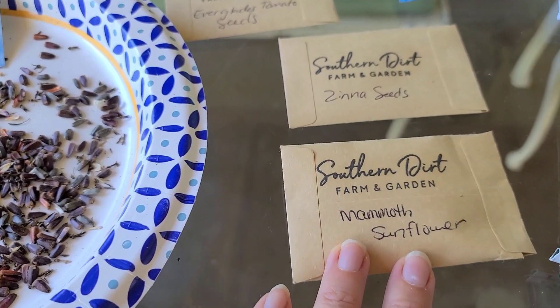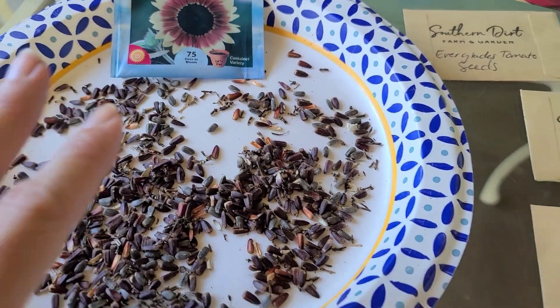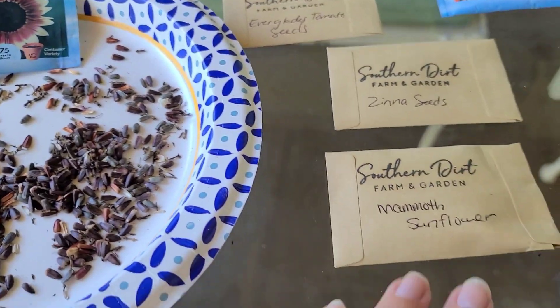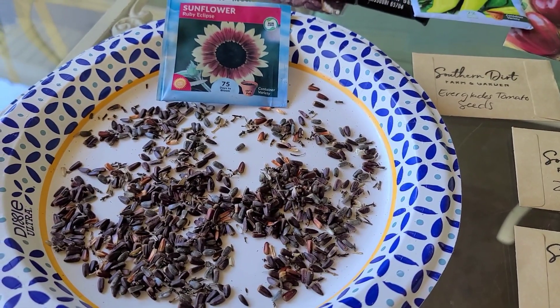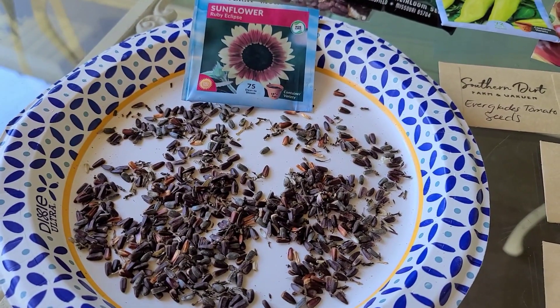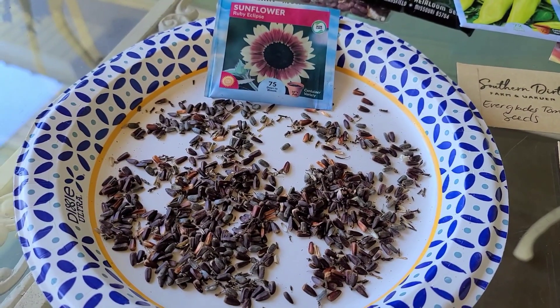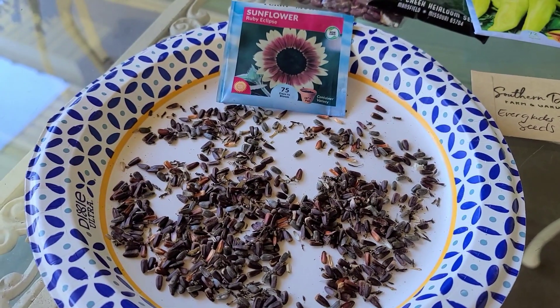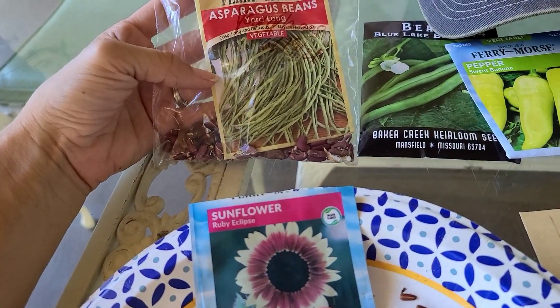This variety has been beautiful — it shoots off multiple sunflowers. My mammoth sunflower grows 10 to 12 feet high, whereas these are more of a six to eight foot variety and they're container-friendly. I'll be putting those into the garden, and what I'm going to do is stage them, planting a few every couple of weeks so that I'll have sunflowers blooming throughout the garden all season long.